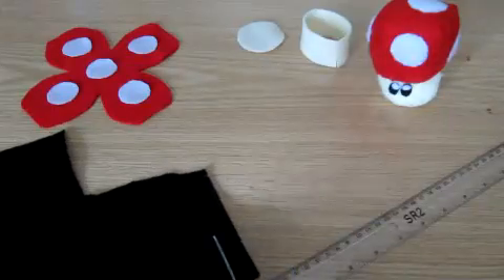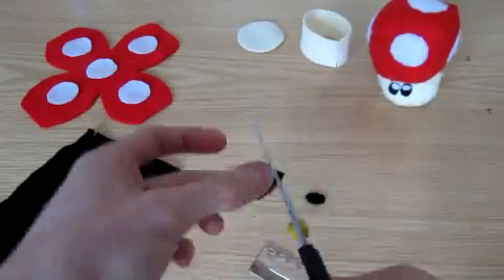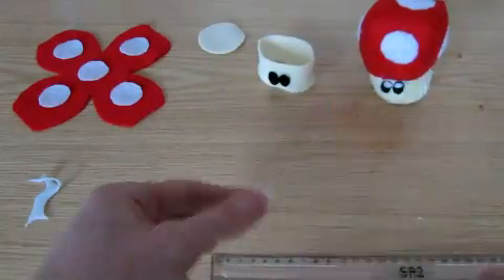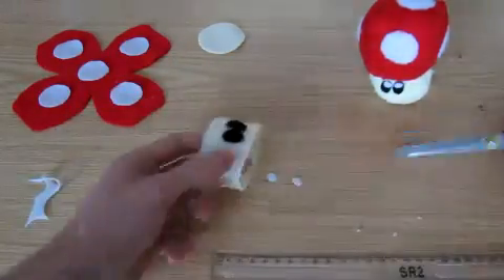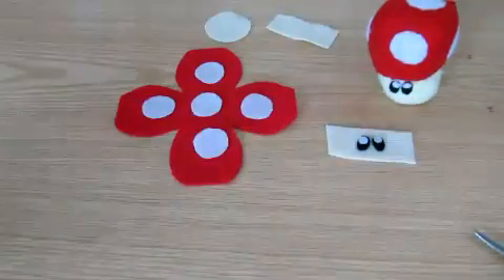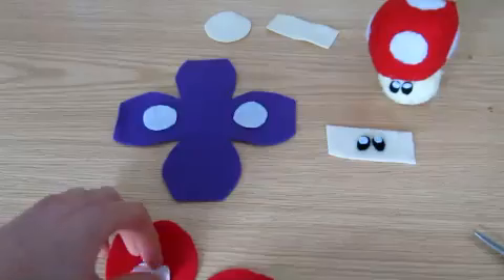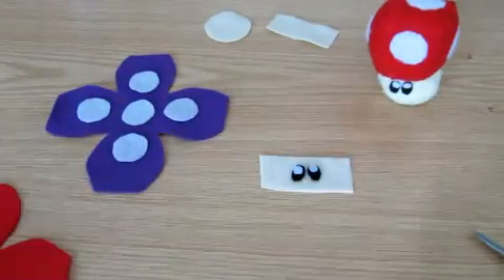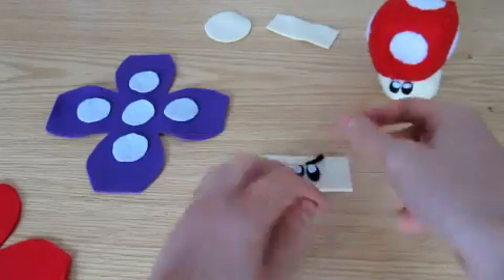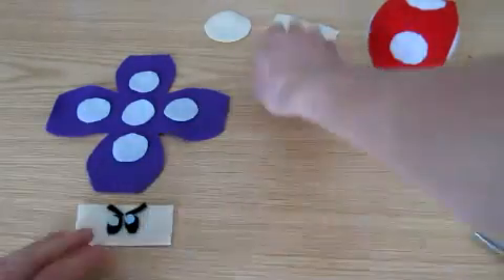The black parts of the eyes are taken from 2x1cm rectangles, which I smoothed out into ovals, and the white parts are from 1x1cm squares. I actually decided at this point to make a poison shroom instead, since I already have a super shroom. So I cut out the same cap template in purple, and gave the shroom some black eyebrows. There isn't actually a poison shroom design which has stuck over the Mario series.